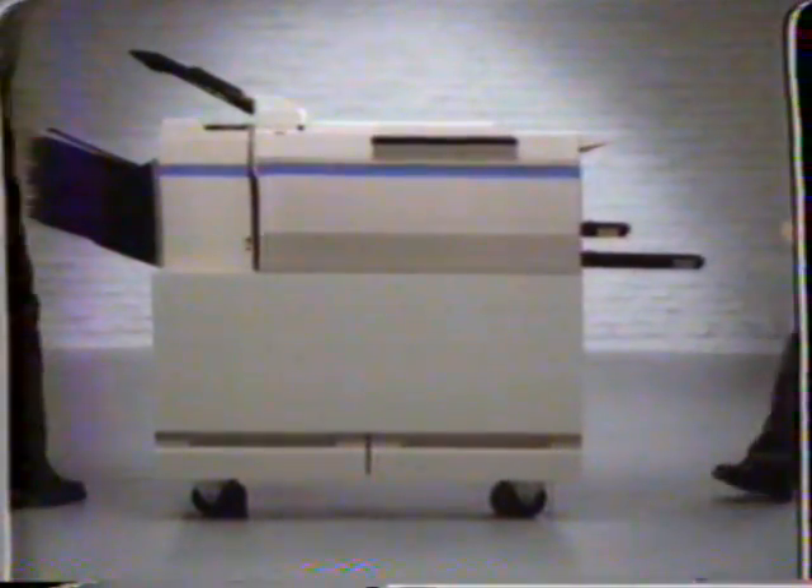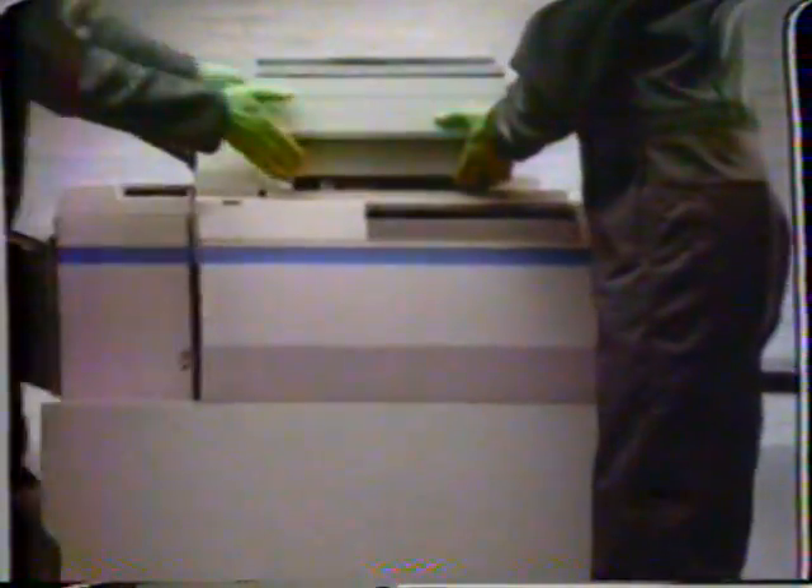This is a portable copier. You can tell it's portable because it has wheels. This is also a portable copier. You can tell it's portable because it fits on top of the portable copier with wheels.